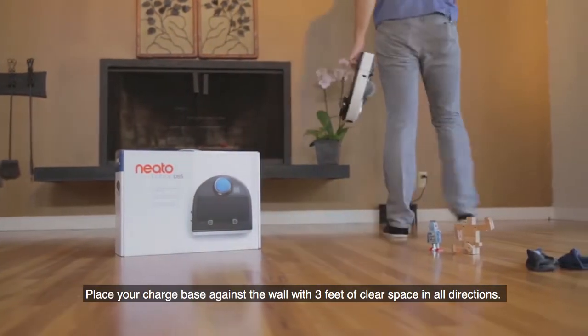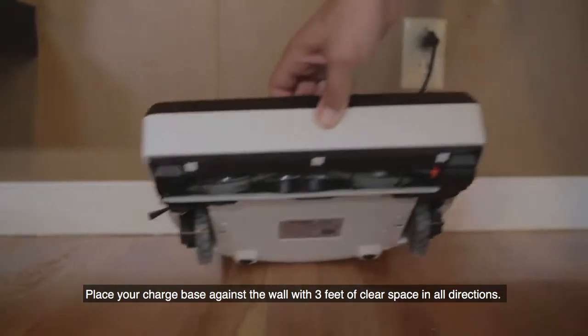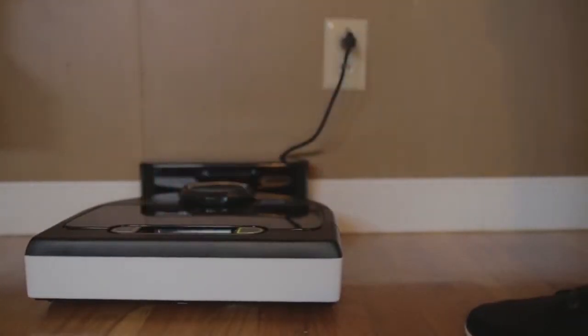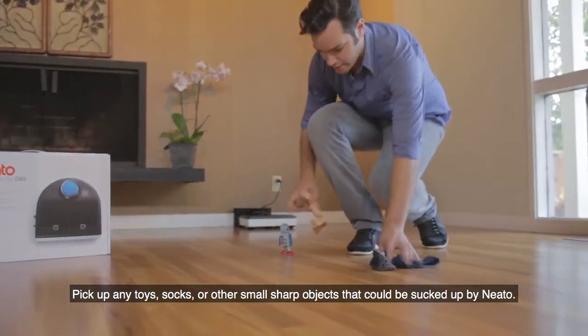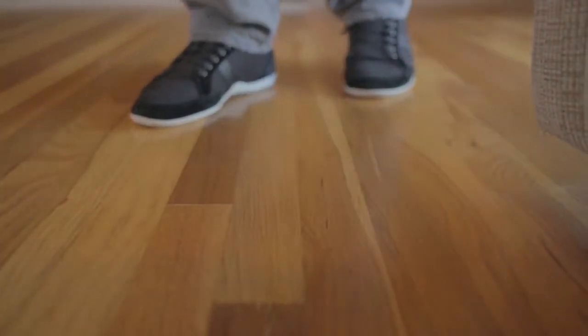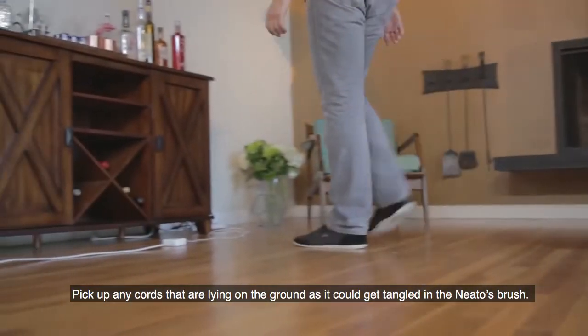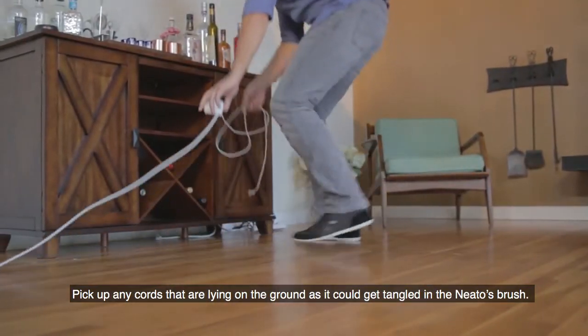Place your charge base against the wall with three feet of clear space in all directions. Pick up any toys, socks, or other small sharp objects that could be sucked up by Neato. Pick up any cords that are lying on the ground, as they could get tangled in the Neato's brush.